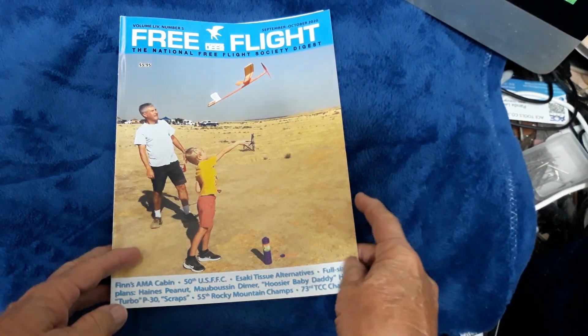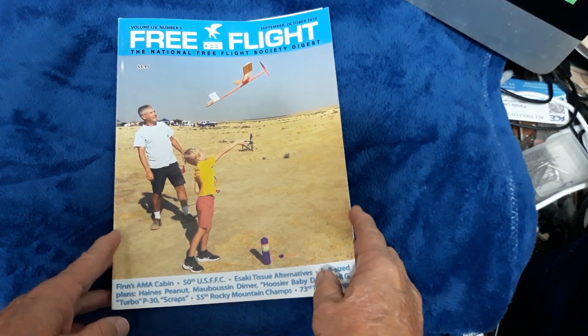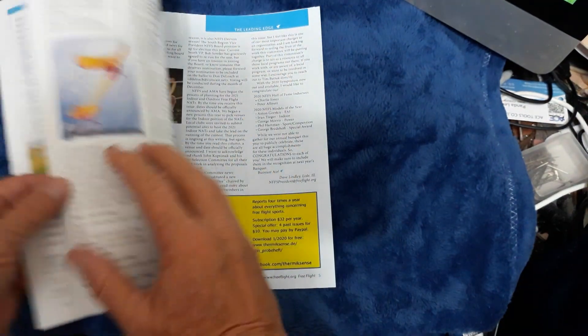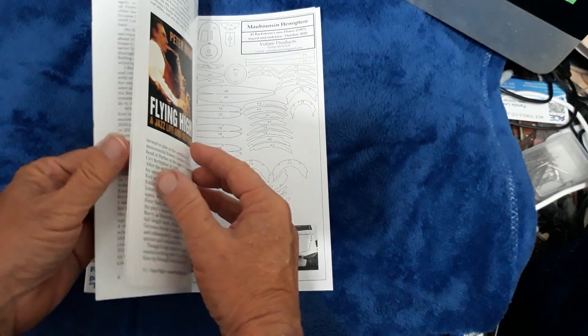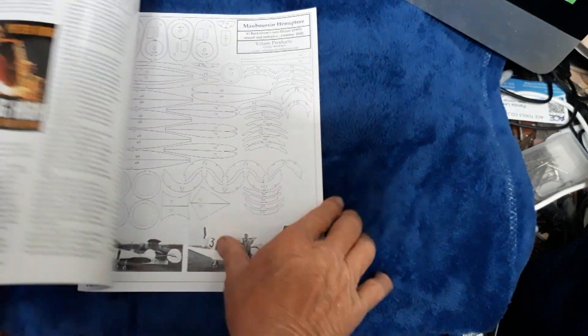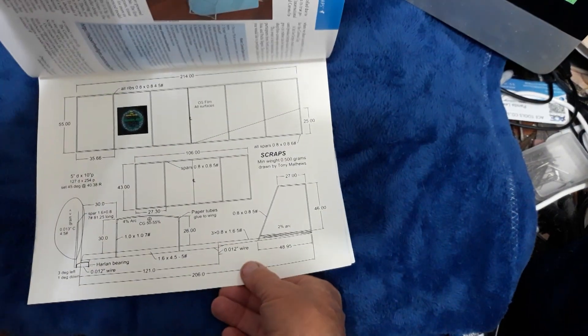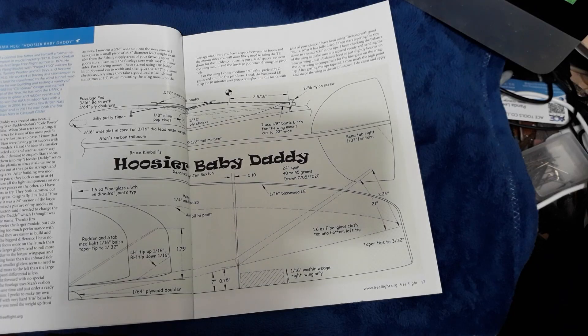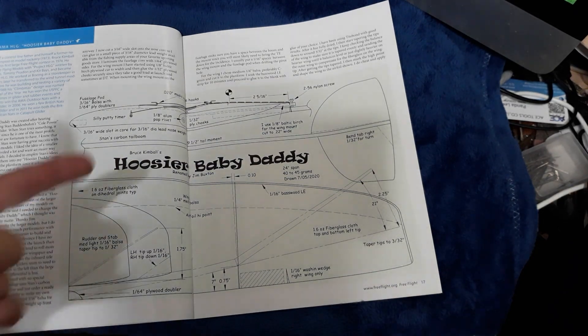I was paging through my copy of Free Flight, which is a National Free Flight Society Digest. It has a lot of articles on contests and building things, what's going on in the world, and things you can build. Nice little magazine. For example, here's a hangar rat you could build for indoor flying, and the Hoosier Baby Daddy. So I decided to make one of these.